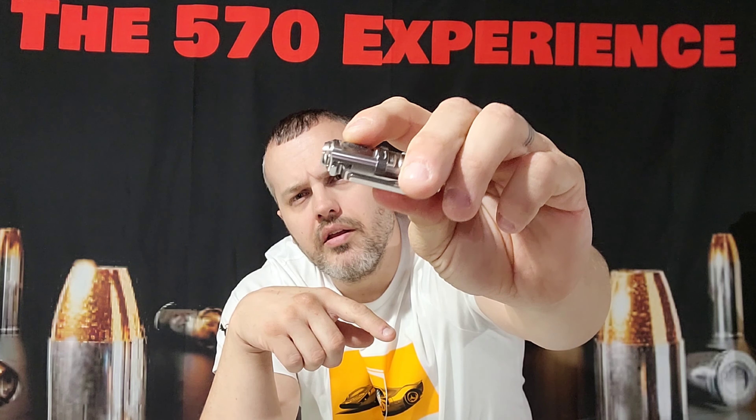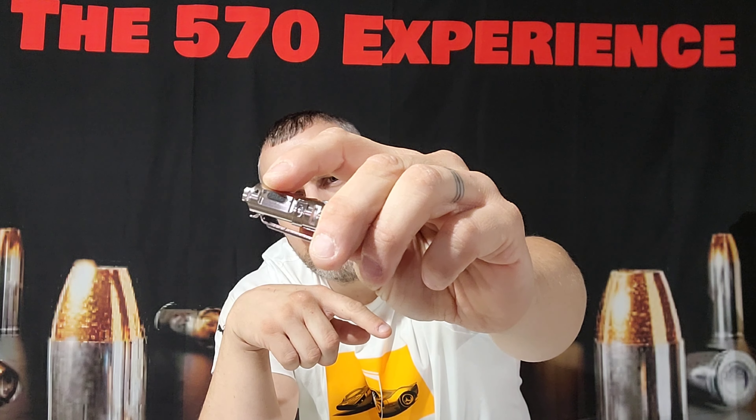Next to the charging port is a small indicator light. When it's red it basically tells you the battery is dead. Once you plug it in it'll go blue and blink slowly — they call it a pulse. Then once it's fully charged it'll show green.